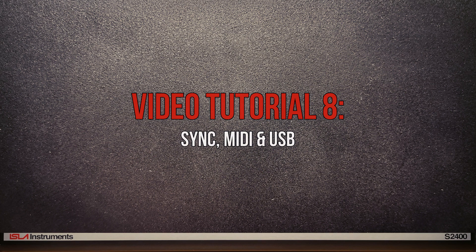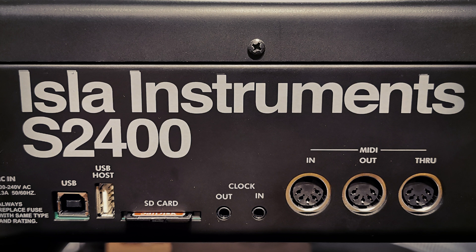In this video we're going to look at Sync, MIDI and USB. First let's talk about Sync. The S2400 can provide the master clock and other equipment can synchronise to it, or it can synchronise to other equipment.